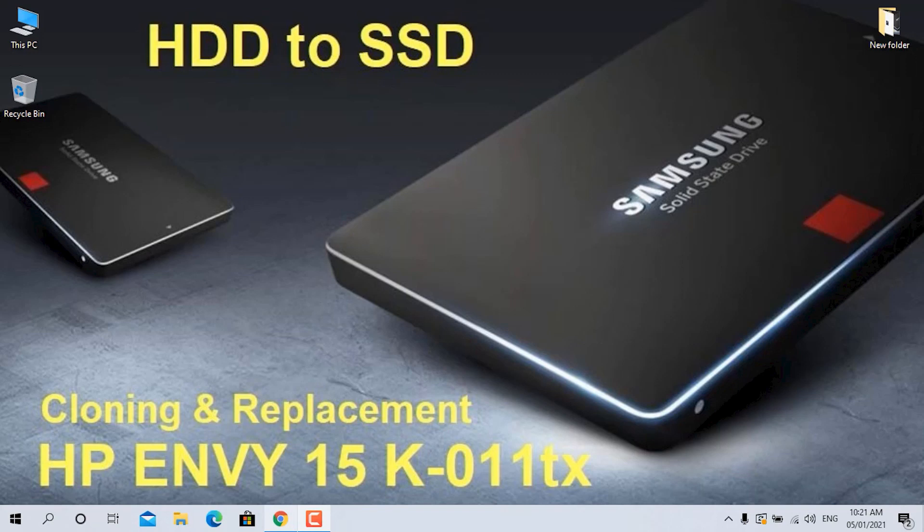To clone your Windows installation data from HDD to Samsung SSD, I recommend using Samsung Data Migration software. I'll show you the complete process to download and install that software.